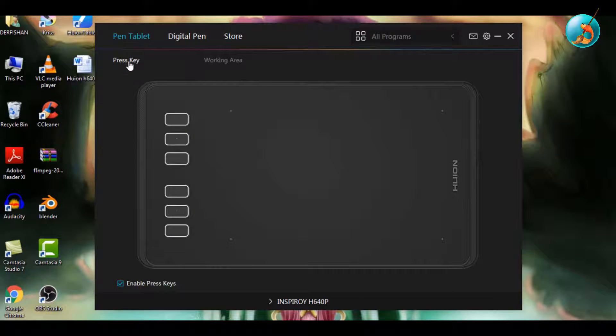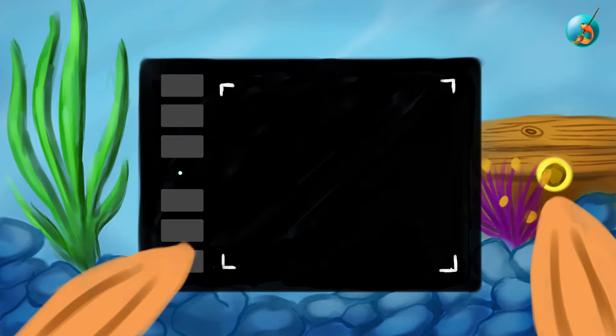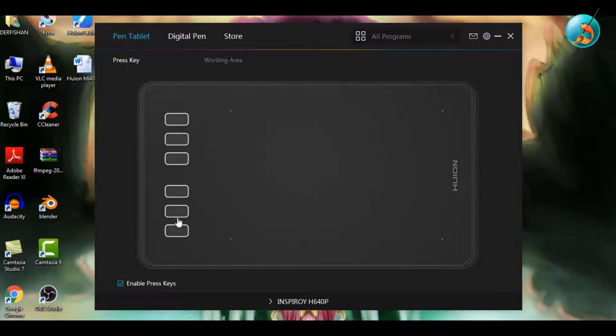Lastly, go to the Press Keys or Express Keys tab. Before you set these up, I want you to observe where your hand rests naturally on the tablet, as this will help you place your most-used keys towards that position. My hand rests naturally towards the bottom of the tablet.